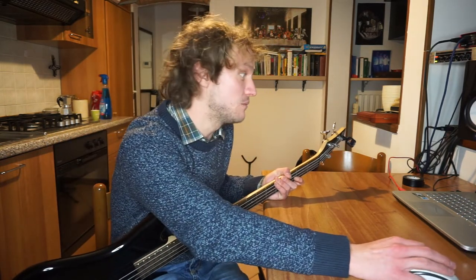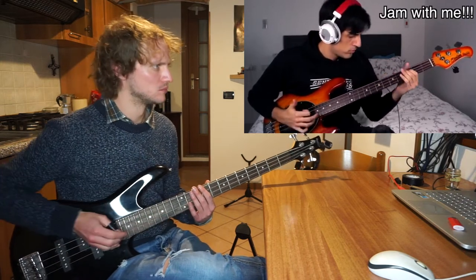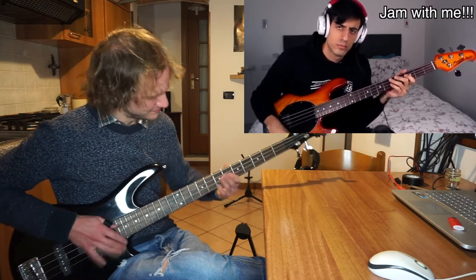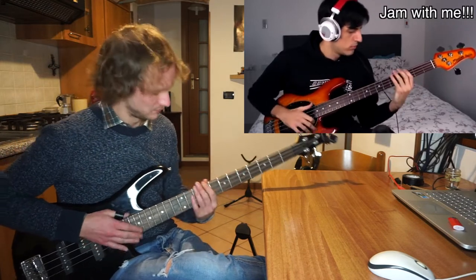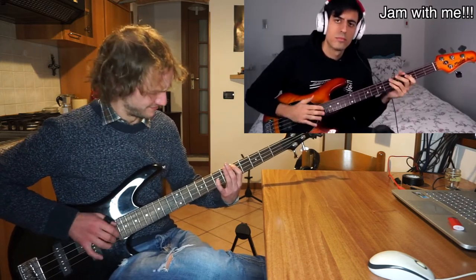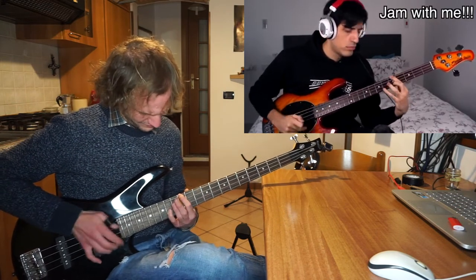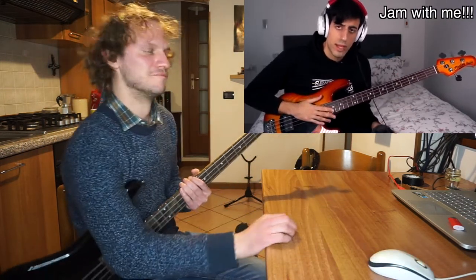So it's time for my jam with Davey. You know what? Let's jam together now! Yeah! Here we go. I am proud of you.